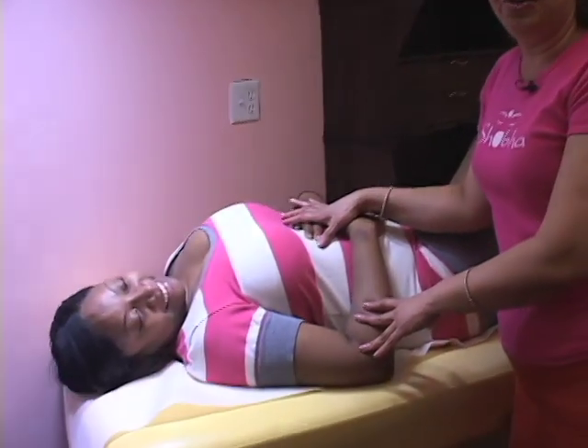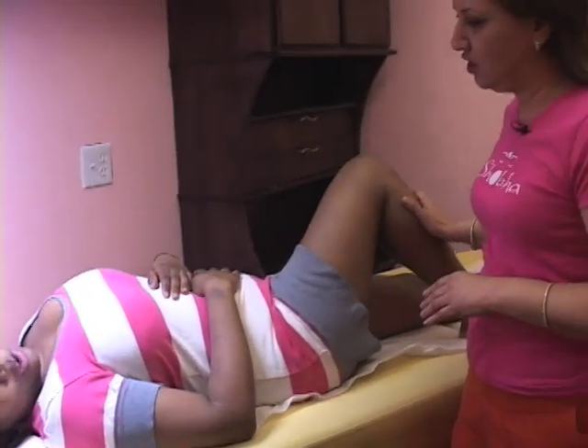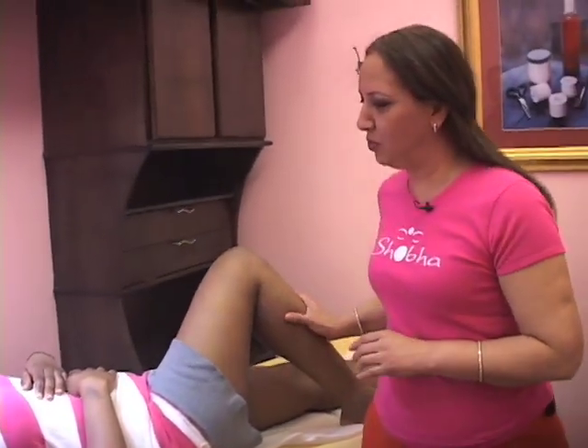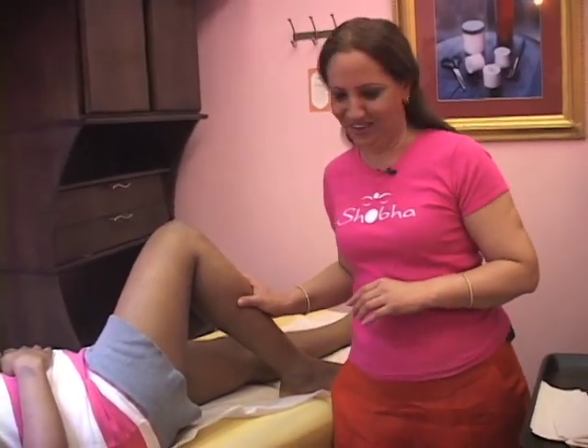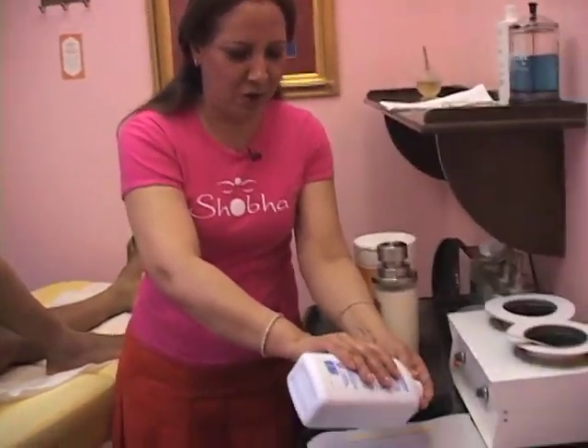Stephanie has been kind enough to donate her leg hair for removal. Stephanie, have you applied any oil or lotion on your legs today? Good, so you were all prepared for waxing hair removal. So what I'll do, I'll just take a little bit of powder.